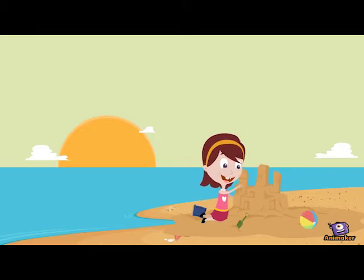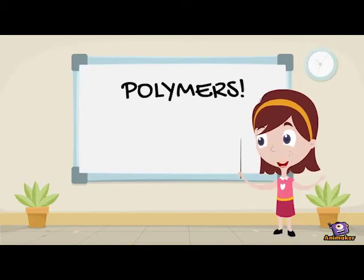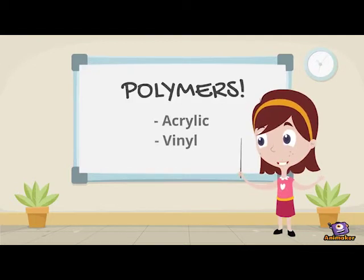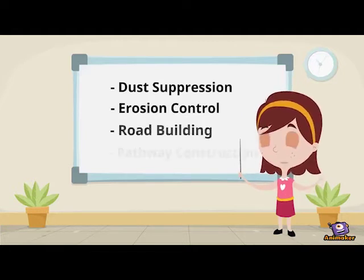Which polymers are most suitable for use outdoors and what traits you should look for when selecting one? Let's take a look at the two most commonly used polymer types: acrylic and vinyl. Acrylic and vinyl polymers are used every day for dust depression, erosion control, and building roads and pathways too.